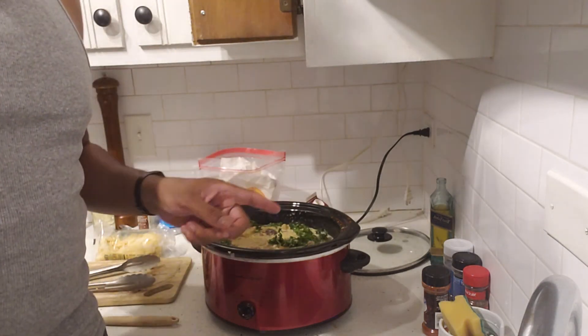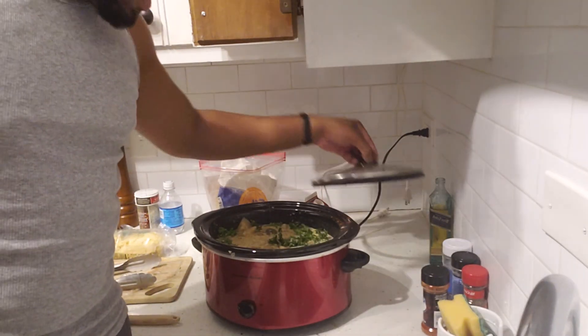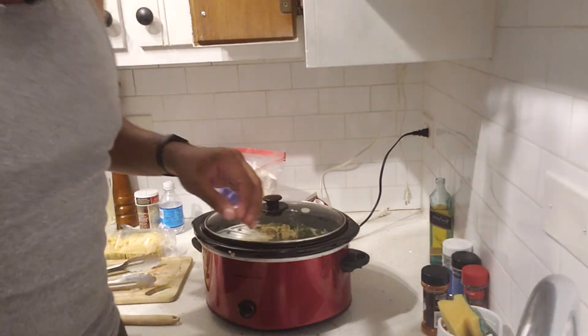And that's it — that's the final product. I'm going to let that sit for a little bit, get my plate ready, and clean up a little bit. Once I get everything ready, I'm just going to plate it up. I probably should have cooked some garlic bread with it. But nonetheless, I'm going to clean this up, plate it up, and then show you the final product, and then I'm going to dig in.